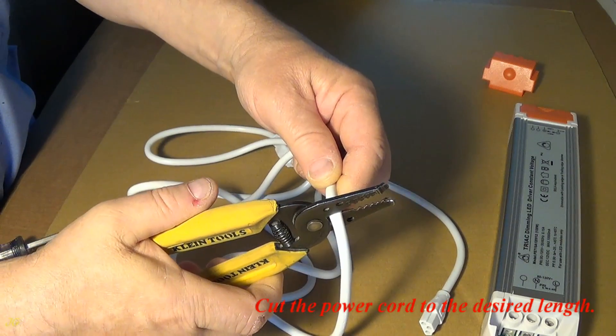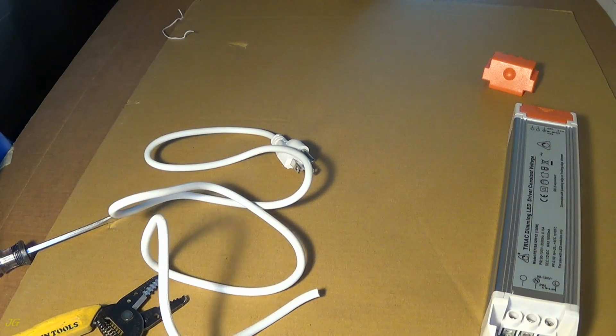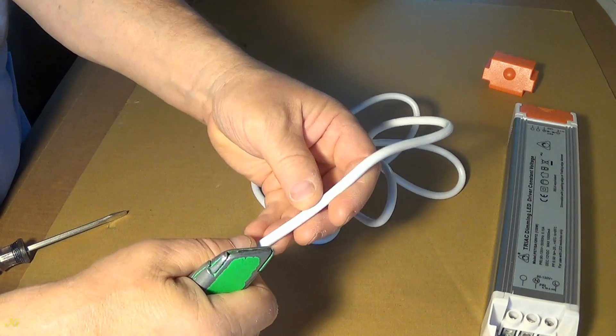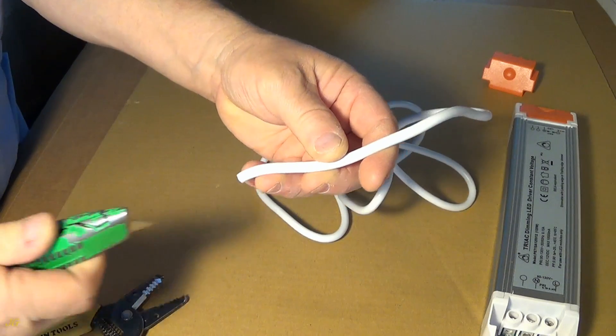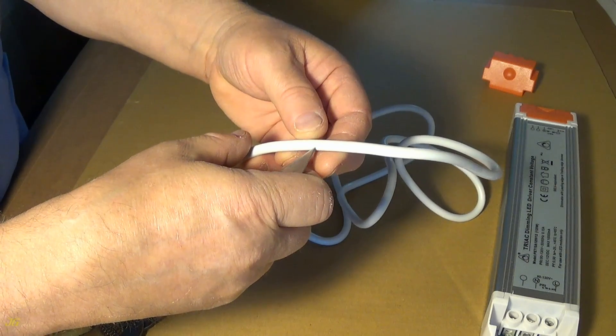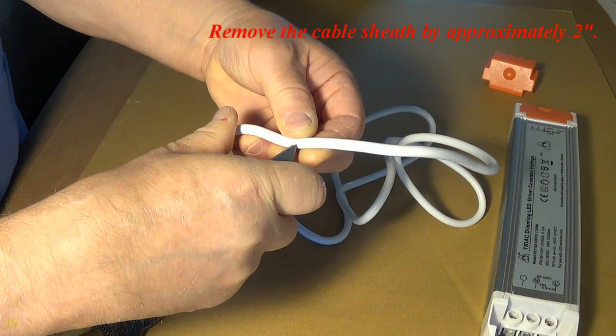Cut the power cord to the desired length. Remove the cable sheath by approximately 2 inches.